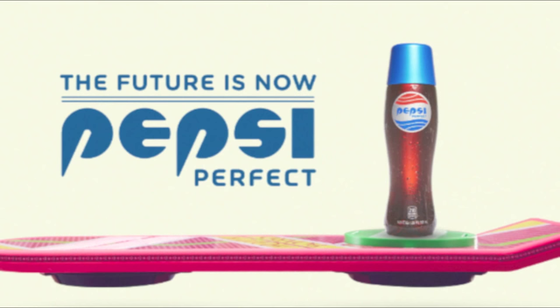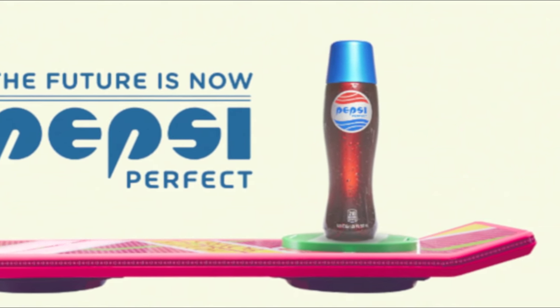And if you guys weren't quick to the click, I guess you could say, on the computer, you didn't get a Pepsi Perfect. They sold out instantly, pretty much. And then they had a second release date, which also sold out quick. Time to make it yourself. So for about under 10 bucks, we're going to show you how to make this Pepsi Perfect for you.